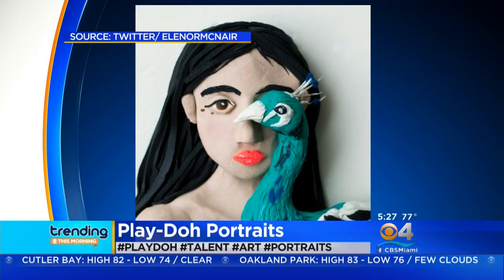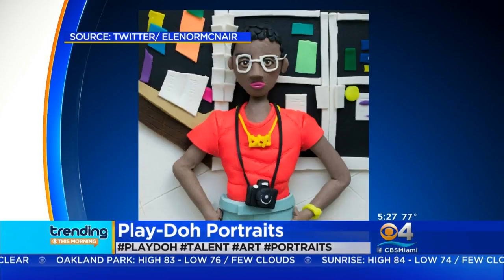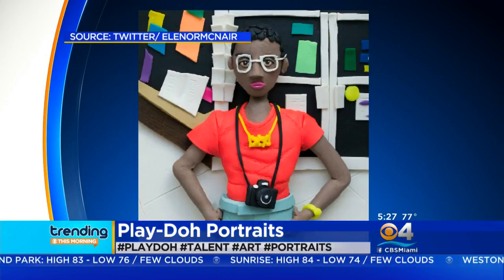That green — is that the color you can get? That looks like a special kind of green. Wow. They come in a few different special colors. Very cool. Play-Doh. Obsessed with Play-Doh right here.